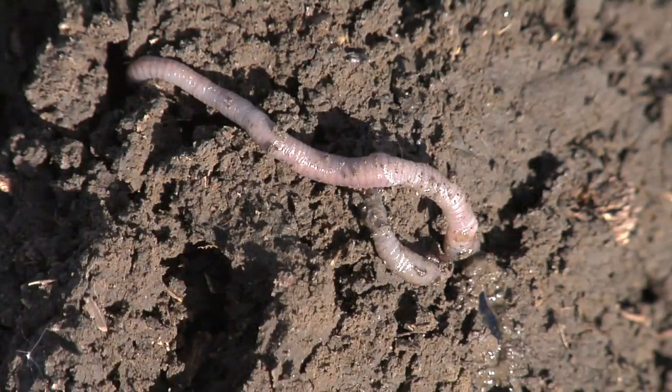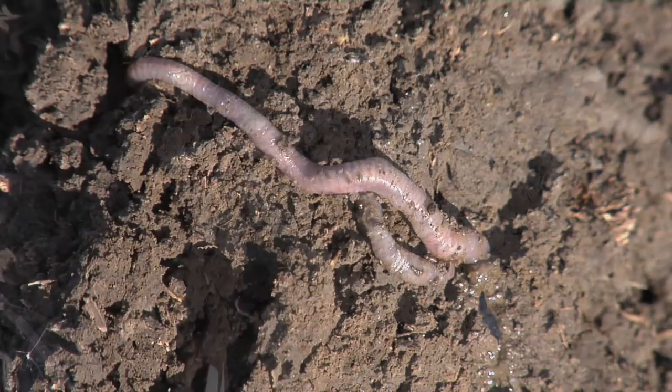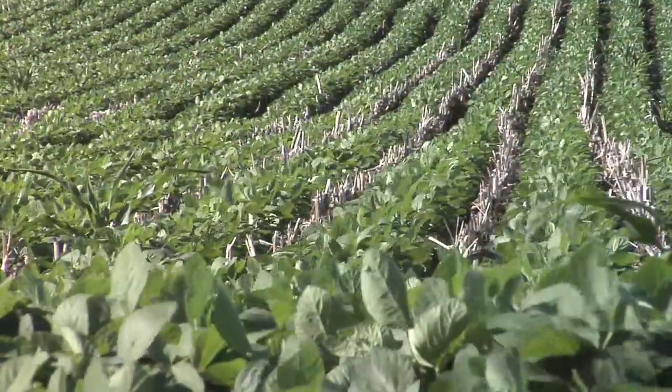The little bacteria and earthworms and all those things that live in our soil don't like really strong acidic soils. They want a more neutral pH so they can do their job more efficiently and help make nutrients more available as well.